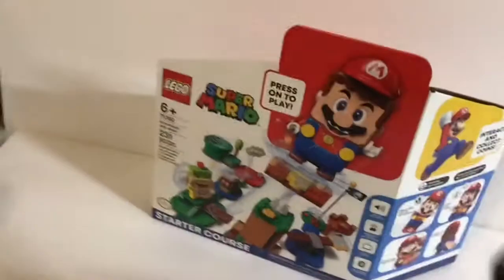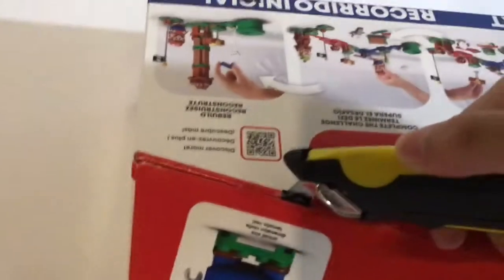So let's get into it. I have my magical unboxing knife here, and let's crack into it. I think you open it here.